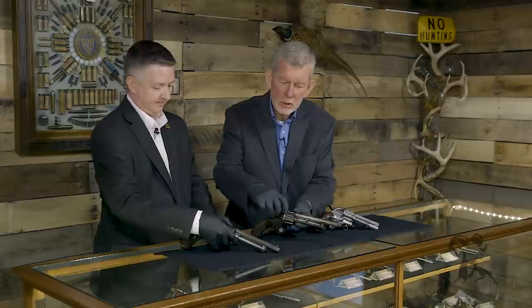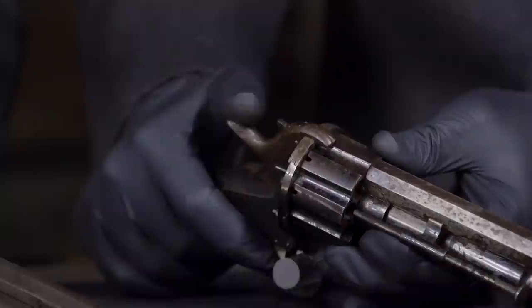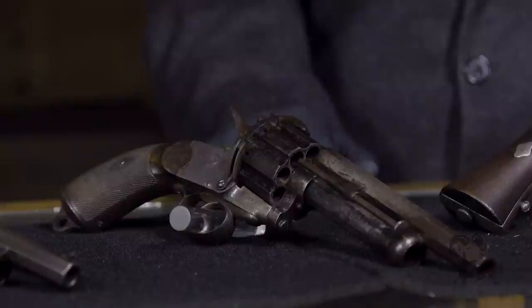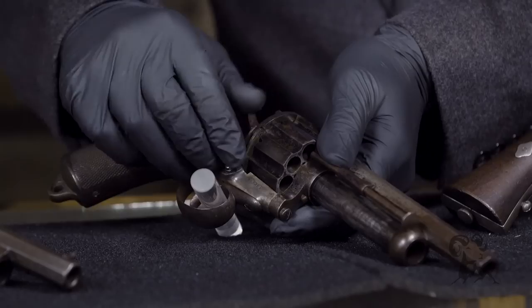Later on they decided they could one-up that, and the Belgians started making them in pin fire. That's why these cylinders have this little hole at the rear here — that's for the pin fire pin to protrude so the hammer could come down on top of it and hit it. That was a black powder cartridge in a copper case with a soft lead bullet. That gave you a lot of firepower. The center shotgun barrel was still muzzle loaded while the rest was for a cartridge.